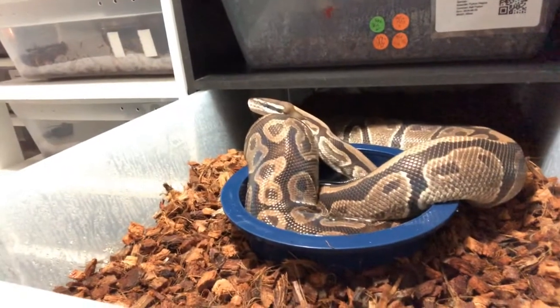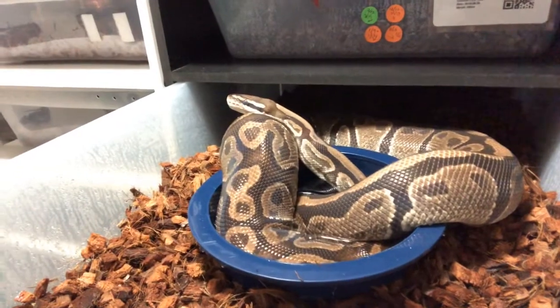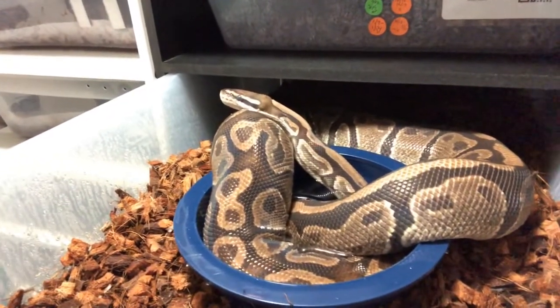This here is my vanilla female, Laura, and she is hopefully in her pre-lay shed. As you remember, she was swollen up where the eggs are, and now she is going into shed. Hopefully after she sheds, we are going to have some eggs in about 30 days after that. So I just wanted to go over that with you guys today.